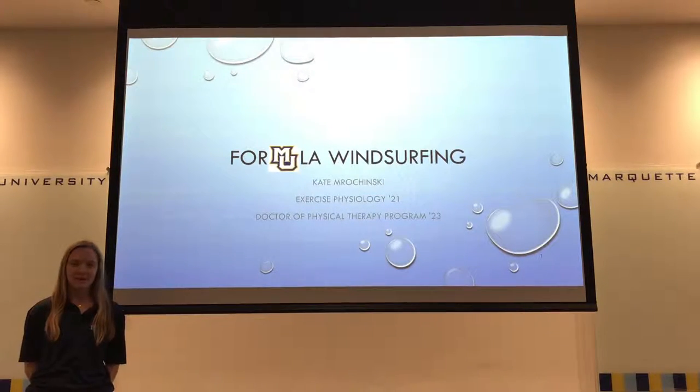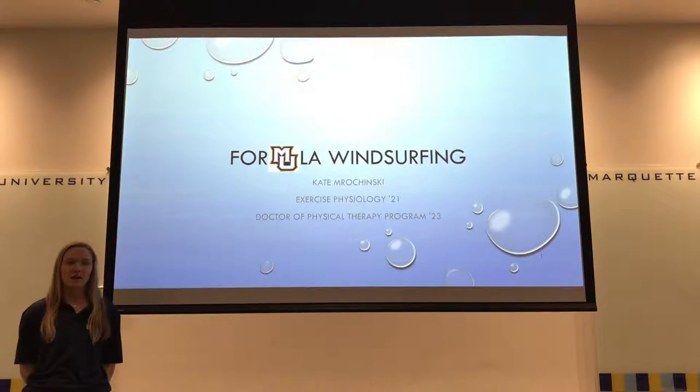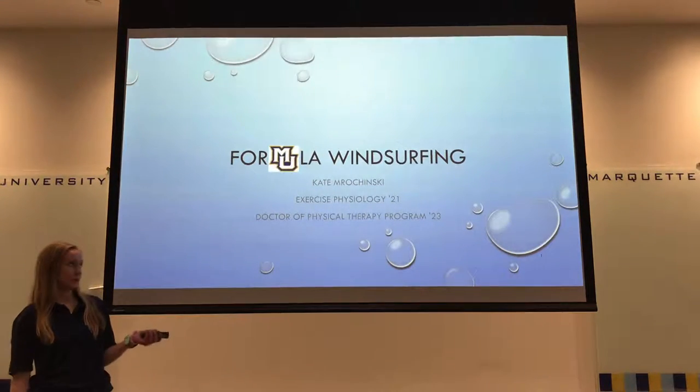My name is Kate Marczynski and I am a sports performance intern coach for Marquette University for the spring of 2019. Today I'm going to be presenting my annual plan for formula windsurfing.